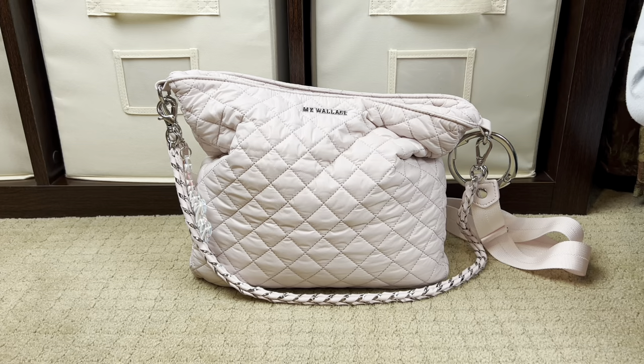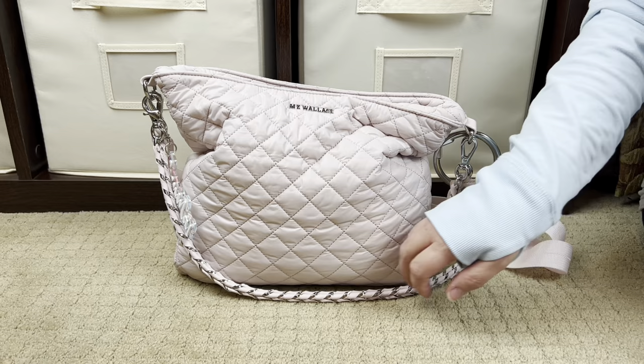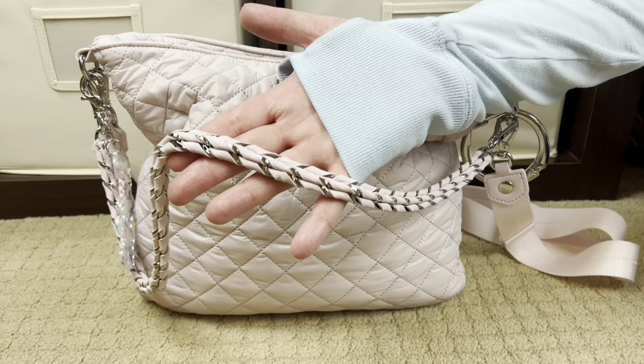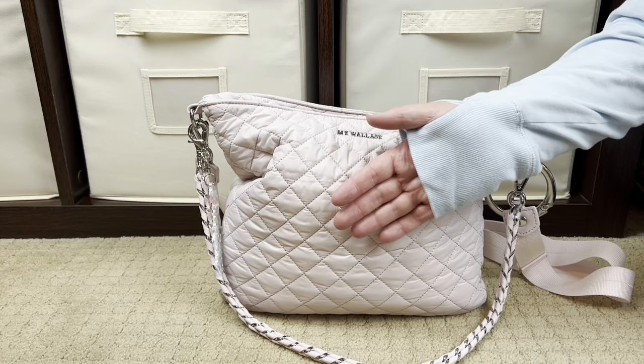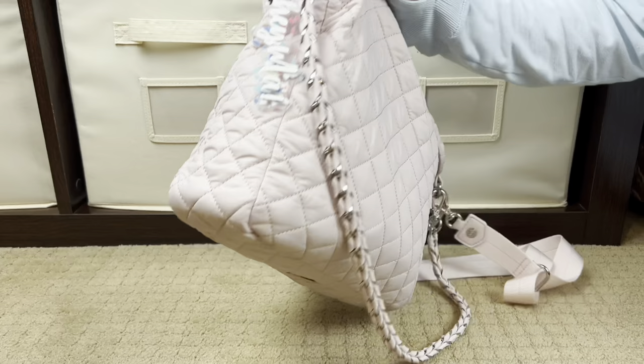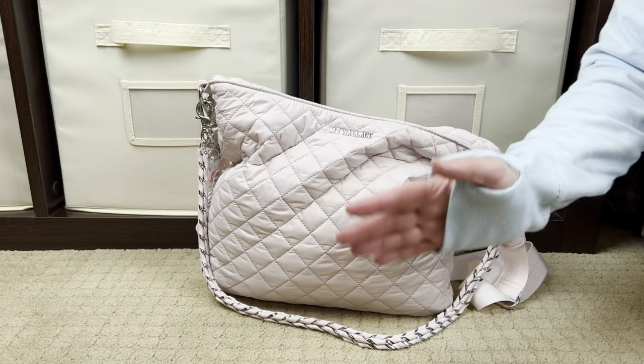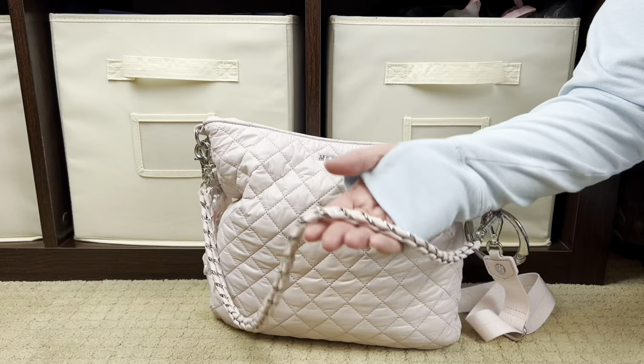Today I'm going to show you guys what fits inside this bag. I'm a big bag girl — I typically like a very large bag — but this bag spoke to me because I love this chain. It's a braided leather and metal chain and it's stunning. In order to get that chain I needed to get this bag. My friend Nicole, who's at Little Happy Mom, warned me that this bag has a very narrow profile. It looks like a decent sized bag but it is actually very narrow and does have the MZ Wallace diamond logo at the bottom.